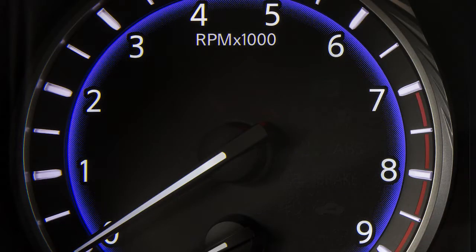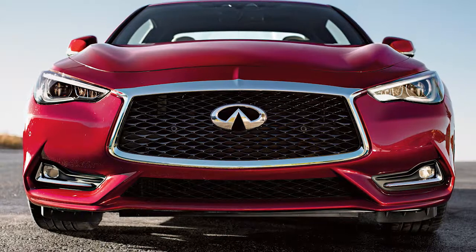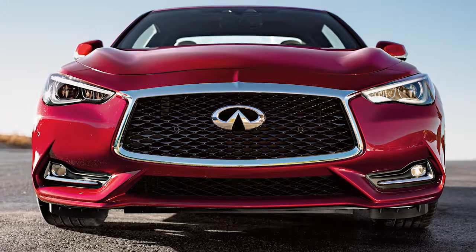If the low tire pressure warning light flashes for approximately one minute and then remains on after you turn the ignition on, the TPMS is not functioning properly. Have the system checked — it is recommended you visit an Infiniti retailer.